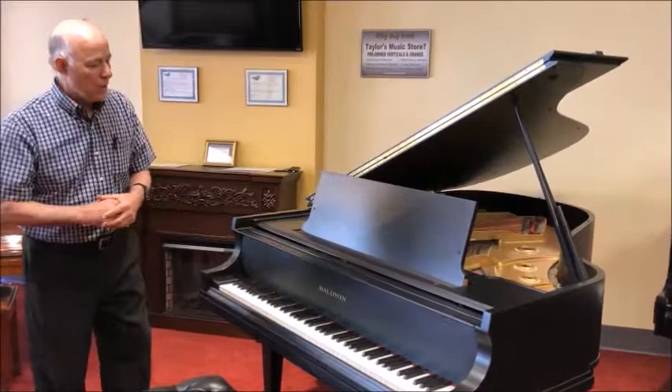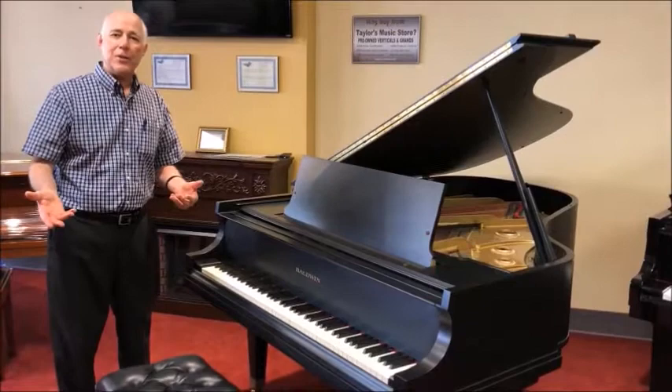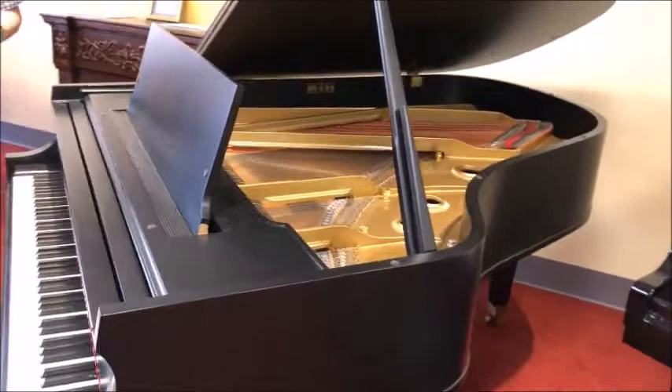This particular piano was built in 1966, but it was rebuilt before we got it. It was completely re-strung and re-finished. We completed the restoration process by replacing a lot of the parts in the action. We replaced the hammers, shanks, and flanges, and completed going over the entire piano to make sure it's back to factory specifications for you.